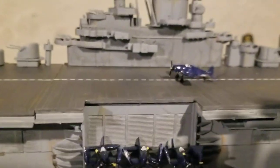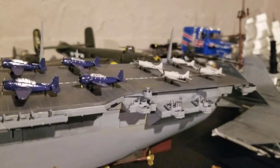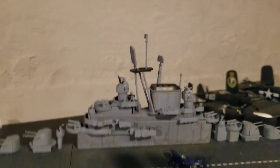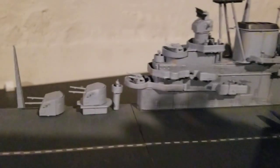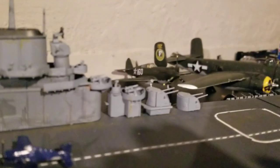We have three Hellcats folded up on the elevator, a Hellcat taking off, Avenger torpedo bombers, and Helldiver dive bombers. Here's the island, with a 40mm Bofors gun in the front, three altogether, and one over here.